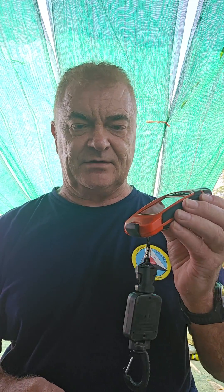Hi everyone, Shan Raffel here from AusRescue. Greetings from Thailand. I'm just here running an international tactical ventilation course. I just wanted to give a quick overview of a range of thermal imaging cameras that I've had a chance to assess.